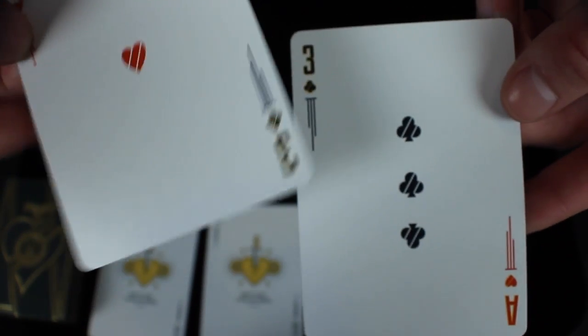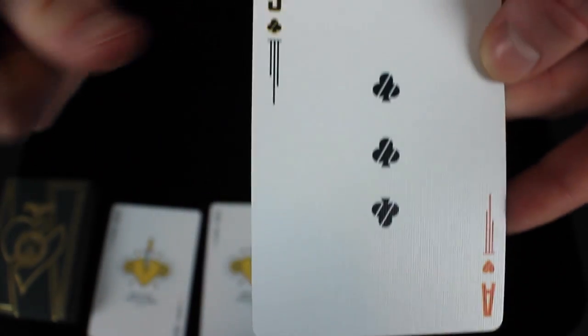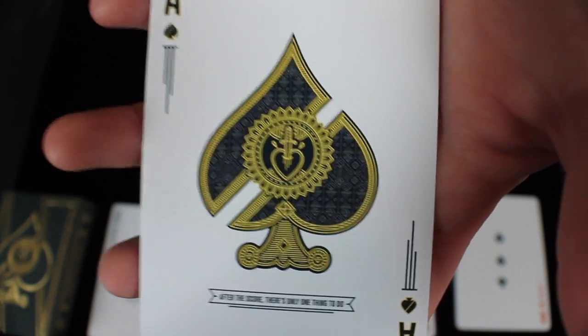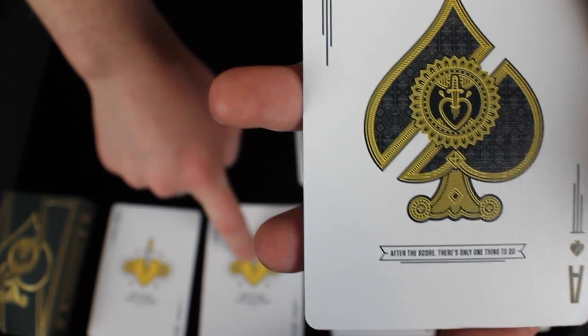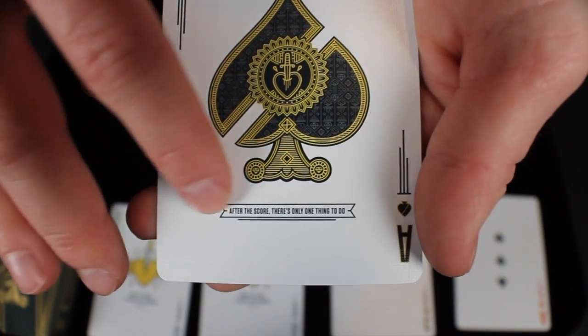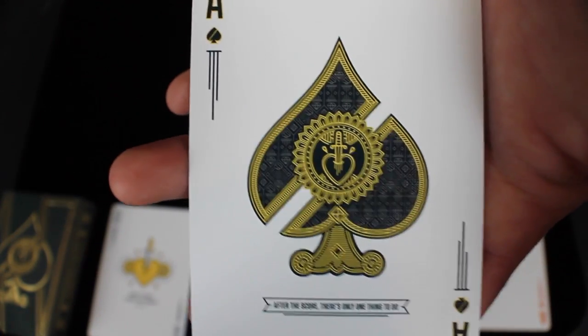Next are the gaff cards — there's an ace of hearts on one side with a three of clubs on the other, and vice versa. It's a trick that actually comes with the deck. Next is the ace of spades, which features the same spade depicted on the tuck box. It's done beautifully and transferred very well onto the cards, with that dagger going through the heart. The ace is split down the middle with intricate elements within it, and it says 'after the score there's only one thing left to do.' The pips look great and everything ties together well.